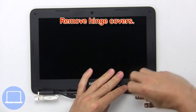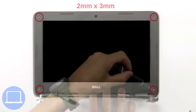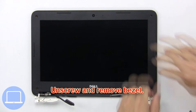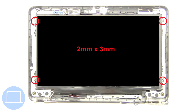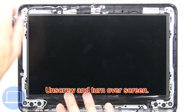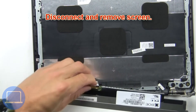Then remove hinge covers. Now unscrew and remove the bezel. Then unscrew and turn over the screen. Then disconnect and remove the screen.